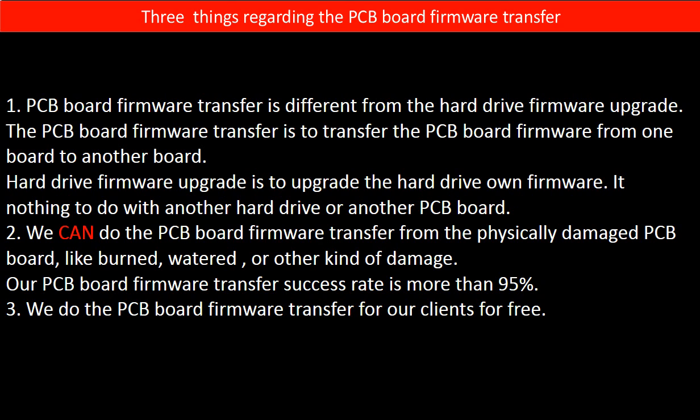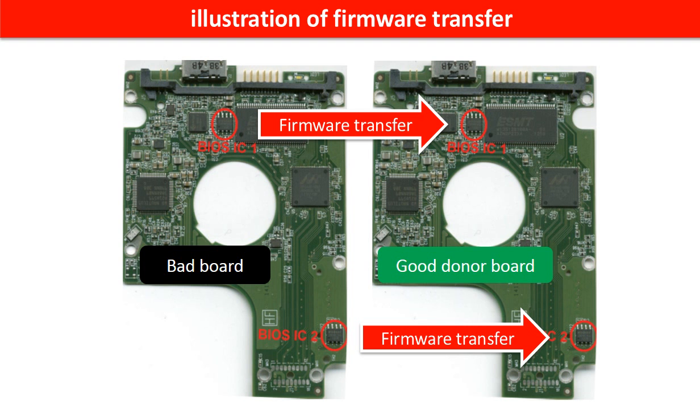Second, we can perform the PCB board firmware transfer even from a physically damaged PCB board — like burned, water-damaged, or other kinds of damage. Our PCB board firmware transfer success rate is more than 95%. Third, we do the PCB board firmware transfer for our clients for free. This picture illustrates how to do the firmware transfer: on the left is the bad controller board, on the right is the good donor board. The firmware transfer means we transfer the data from the memory chip on the bad board to the memory chip on the good donor board.